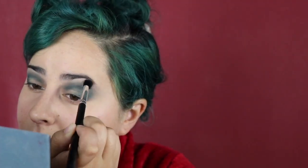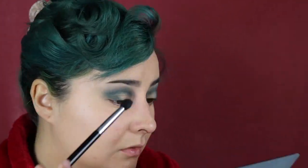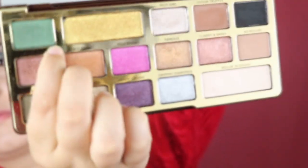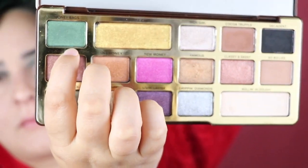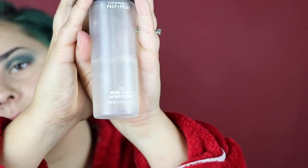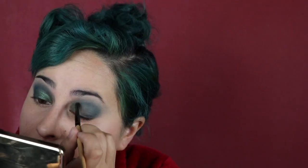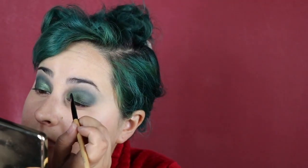I'm going in with the shade Untamed, which is a little bit greener, to give it some depth — a bit more of a green tone instead of that really blue tone. Now I'm going in with the shade Money Bags from the Too Faced Chocolate Gold palette, using it with Mac Fix Plus, and putting that in my inner corner to make it really green and sparkly.